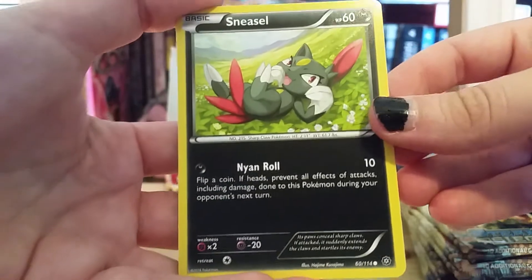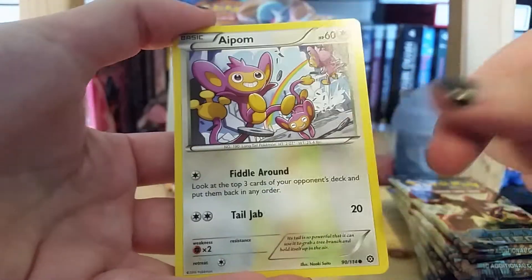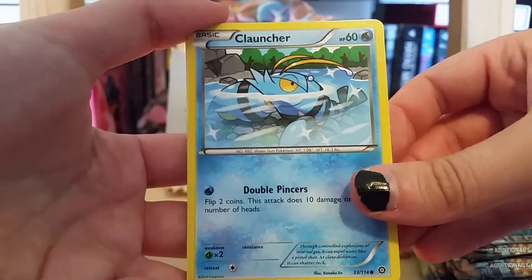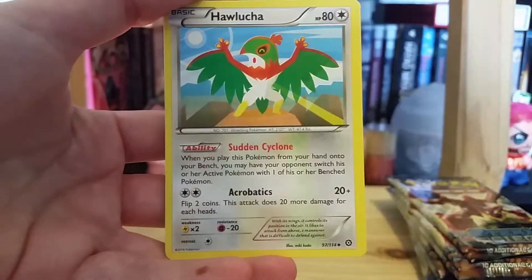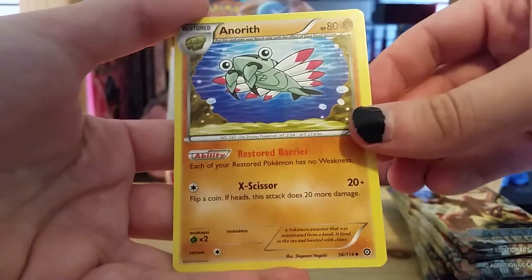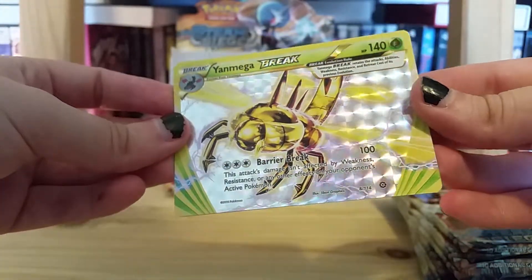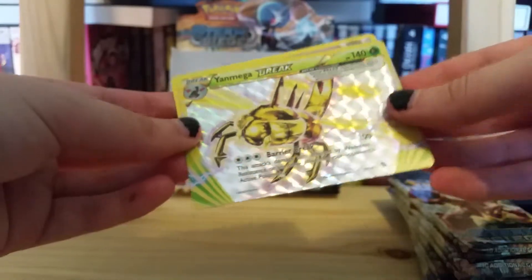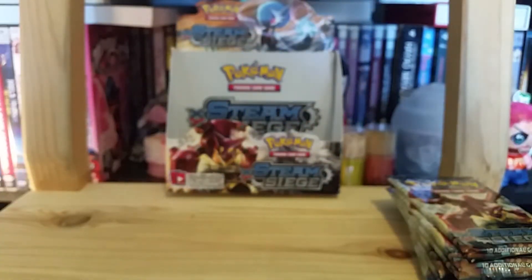First up we have this adorable Sneasel, then Yanma, Ipon — really, really cute — Plonja, Fletchling, Ambipom, Hawlucha, and Anareth. First pack luck — we have a Yanmega Break with Barrier Break, very nice. And our regular rare is a Nidoking non-holo rare. Sorry, I had to sneeze — I'm still a bit sick but I'm trying to get over it. So that's the first pull, very, very nice.